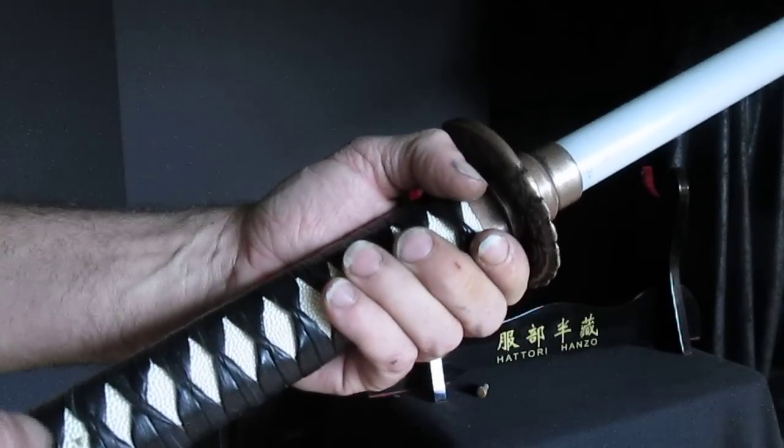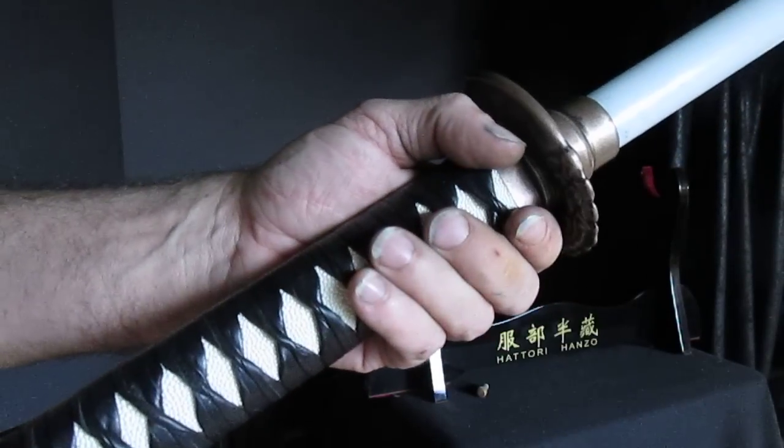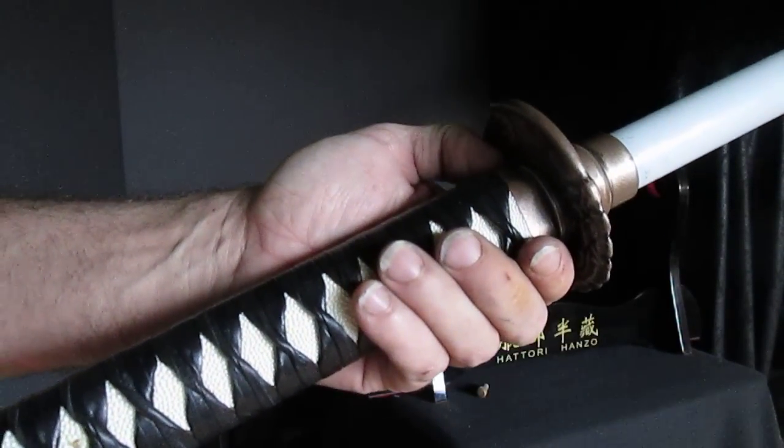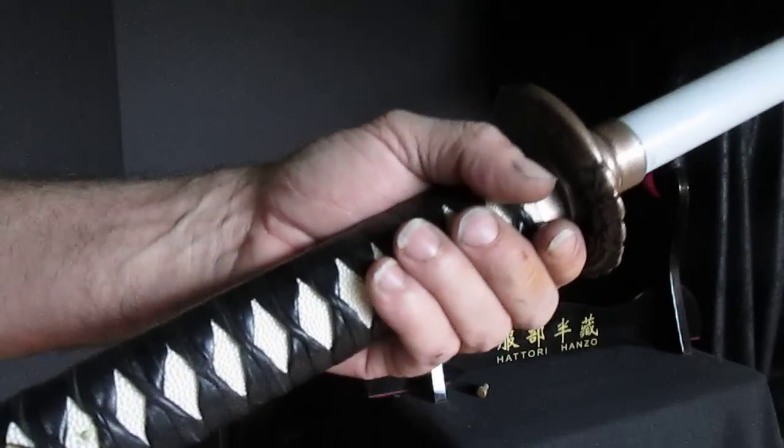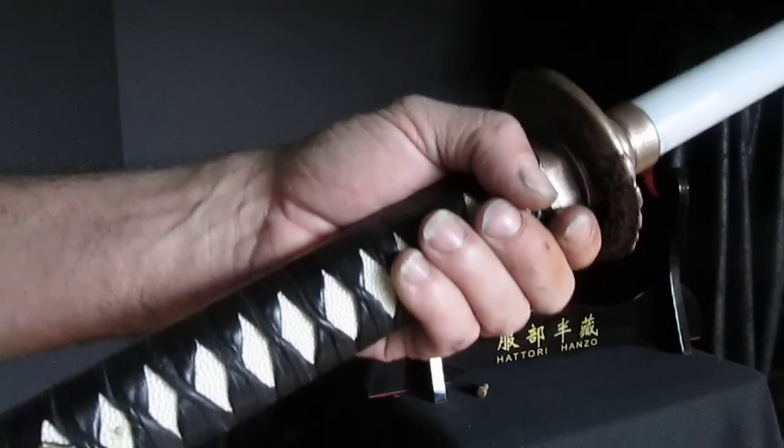I believe with this design it's one of the most comfortable and best wielding sabers you can get your hands on in terms of speed, grip, and overall construction. It's extremely solid.